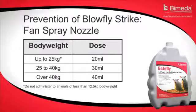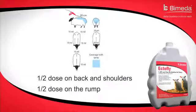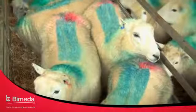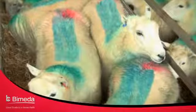The fan spray nozzle must be used for the prevention of blowfly strike. Apply as a fan spray to the surface of the fleece and the back and hindquarters of the sheep. Half the dose should be applied to the shoulders and back, and half to the rump.